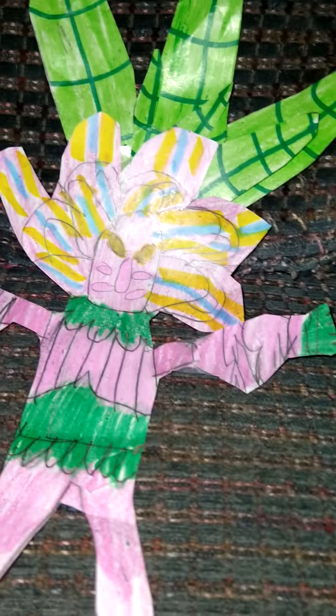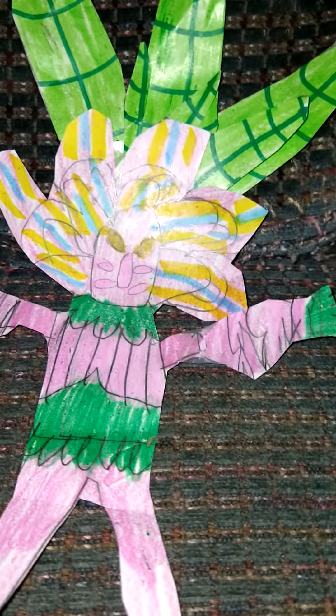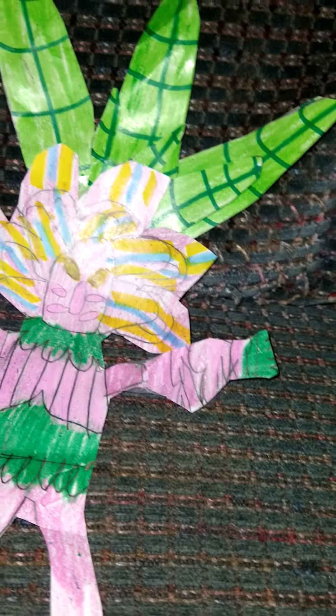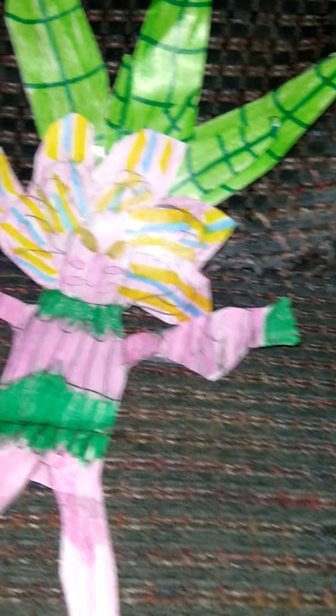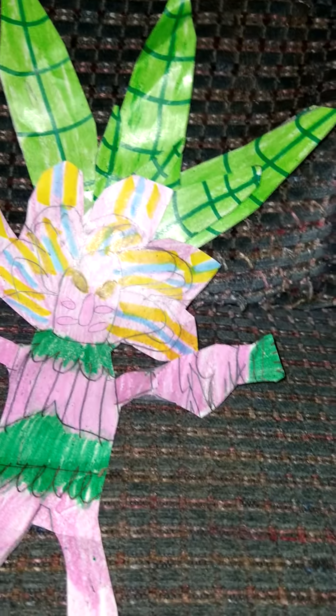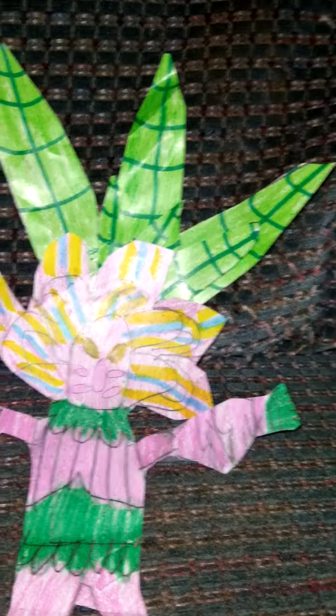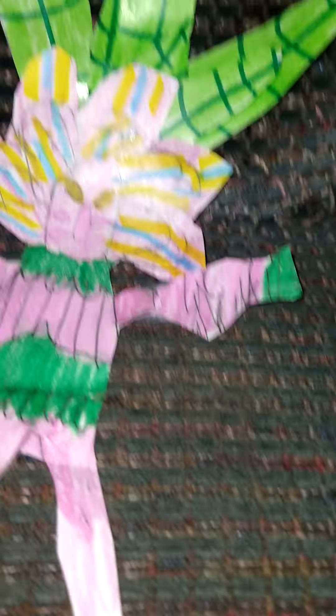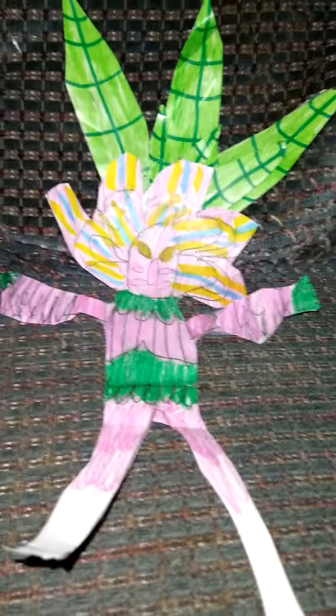Everyone is saying how do you draw so good, what are you using? And I'm like, it's regular things. Everyone and every single person has a talent, and for some people it's art. Art is mine. Some people have their talent on YouTube.